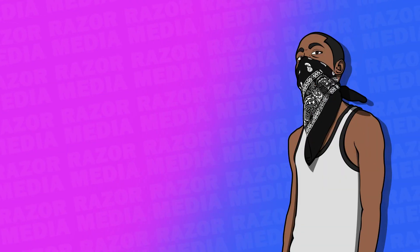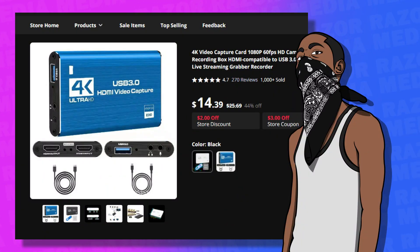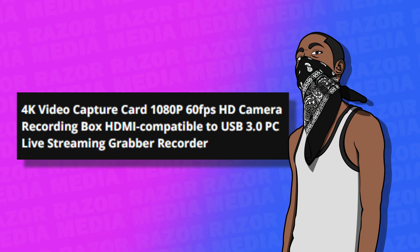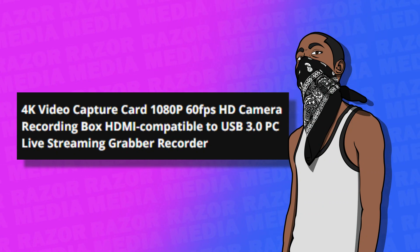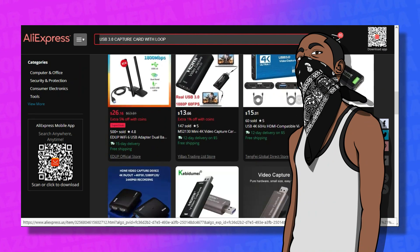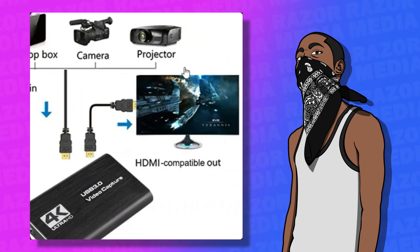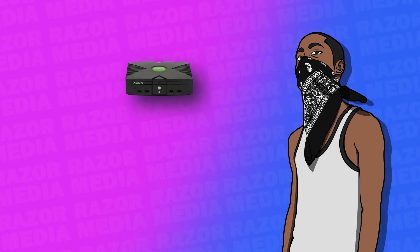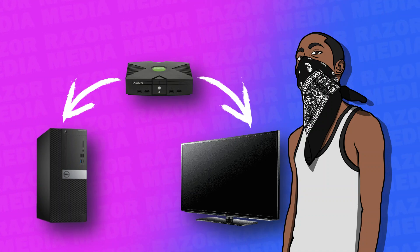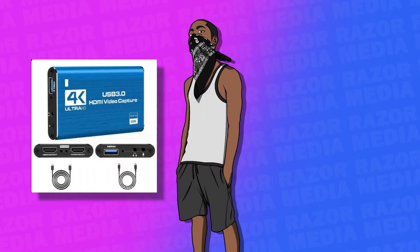Now let's look at the real problems: my AliExpress hardware. First on the list, I have two USB capture cards and of course both are from AliExpress. The first capture card can only graciously be described as the '4K Capture Card 1080p 60fps HD Camera Recording Box HDMI Compatible to USB 3.0 PC Live Streaming Grabber Recorder.' It's sold all over the internet from different sellers with different branding, and I use it to capture in-game footage solely because of its HDMI passthrough abilities.